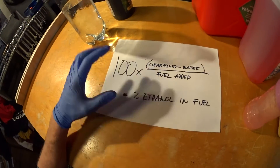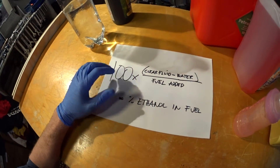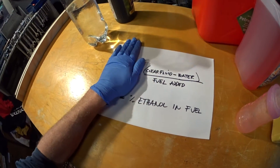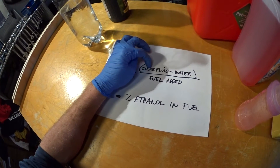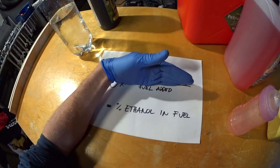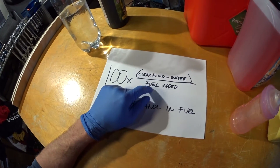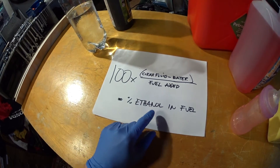Here's the formula to get the percentage of ethanol in your fuel. It's the amount of clear fluid below the split line minus the water you added, divided by the total amount of fuel added, and you multiply that by 100, and you will get the ethanol content percentage.